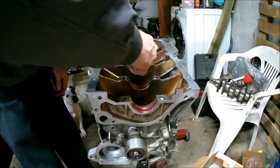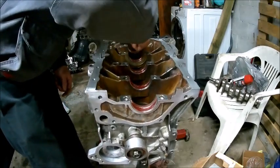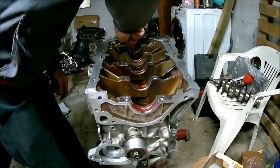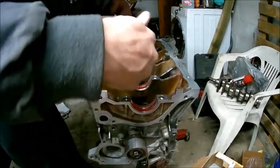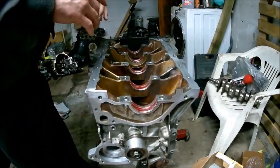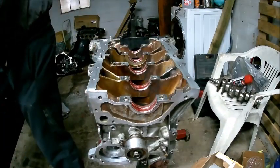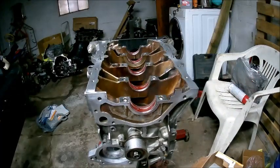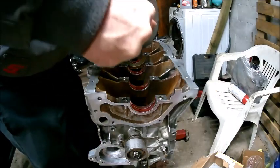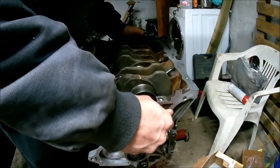Then when we do that we can put our thrust bearing — thrust washer, whatever you want to call it. What this does is it prevents, when you're spinning your crank and there's no oil in it and everything's fresh and new, since the oil system is dry, you're not scoring up your bearings. I'm going to set the crank in there nice and gently.